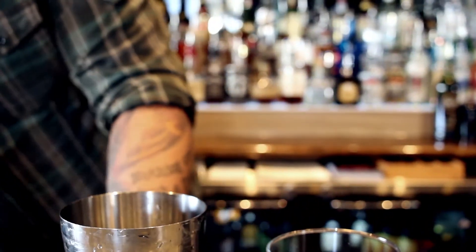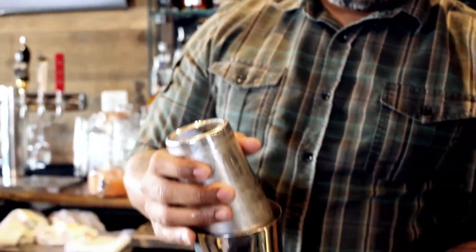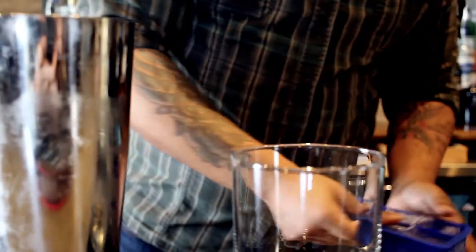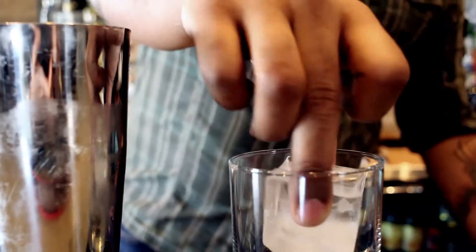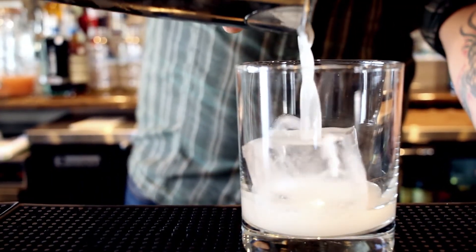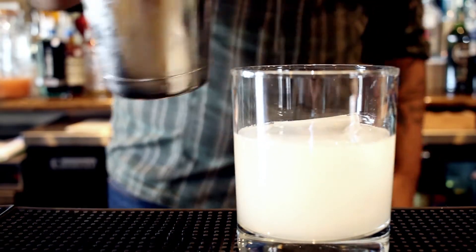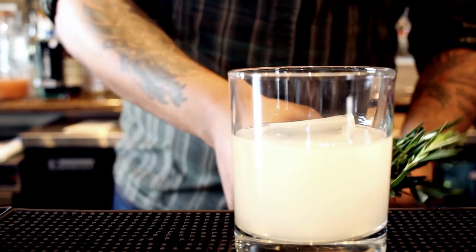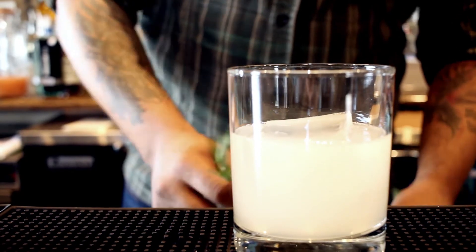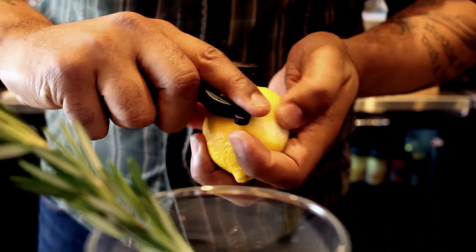We'll shake that up over ice. Drop a large ice cube in our rocks glass. We're going to garnish this with a sprig of rosemary, and we'll also put a nice wide lemon peel in there as well.